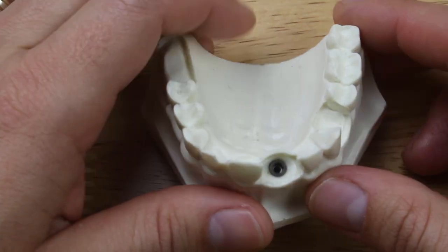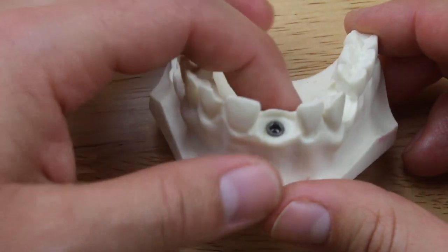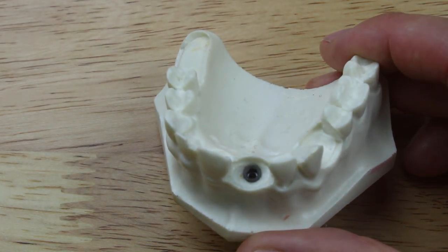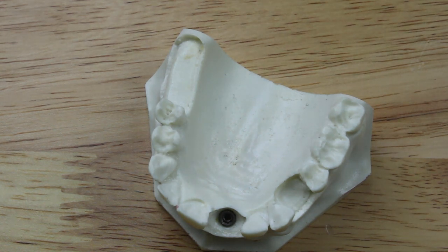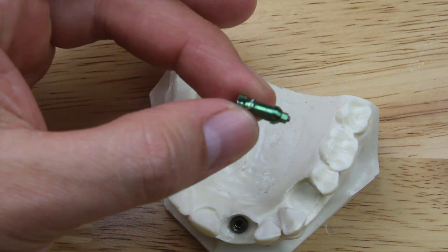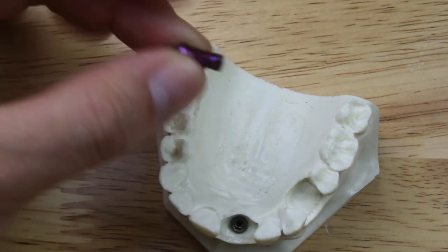The other thing you want to know about the implant is the type. In this case this is a Zimmer TSV implant. You also want to know the platform. In this case it's a 3.5 platform. I know that the 3.5 platform corresponds with this little green impression coping, and that the 4.5 platform corresponds with this purple impression coping.